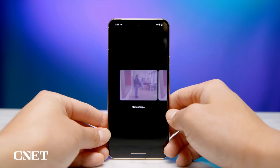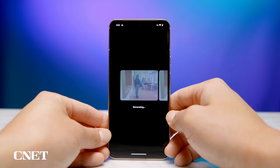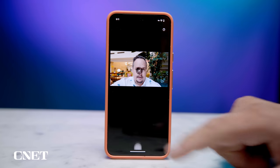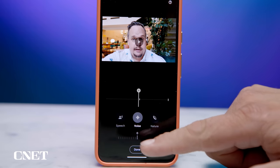Sometimes it does take a few seconds for Magic Editor to kick in — maybe that will improve. There's one more tool I want to talk about: Audio Magic Eraser, which I can use to clean up audio in videos I record for better clarity. I shot a selfie video in a hotel lobby to test it out. Here it is without the Audio Magic Eraser applied, and here it is with it applied.